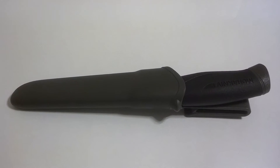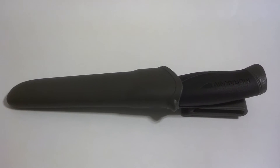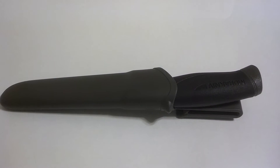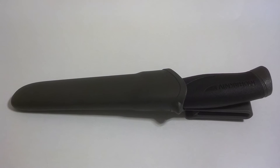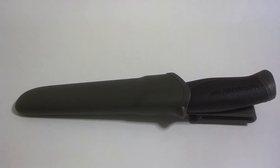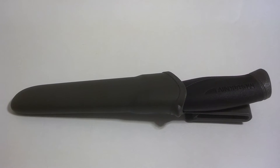This is the Carbon Steel version with the rubber handle. The thickness of the blade is .078, which is right around 1/16th of an inch. The blade length is 4.1 inches and the overall length is 8.6.